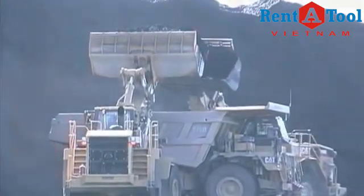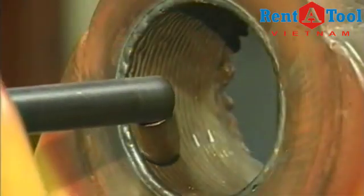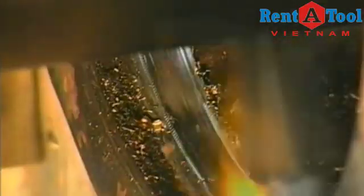Reduce your heavy equipment downtime. York Portable Machine Tools — the perfect solution for all your line boring applications.